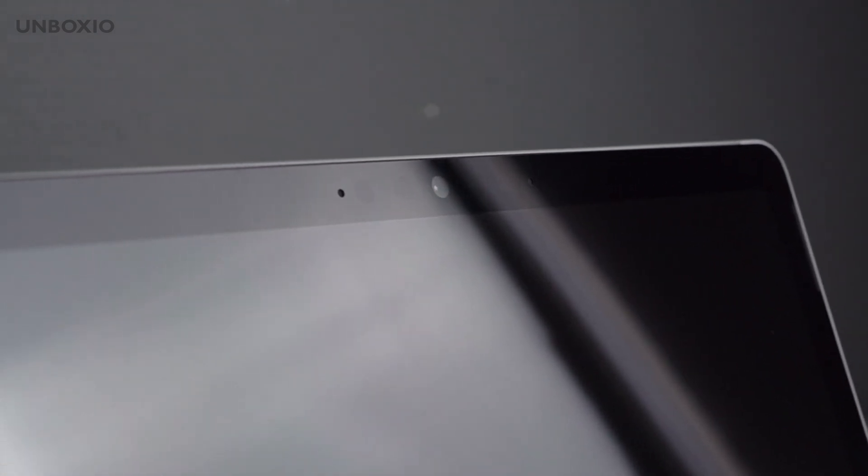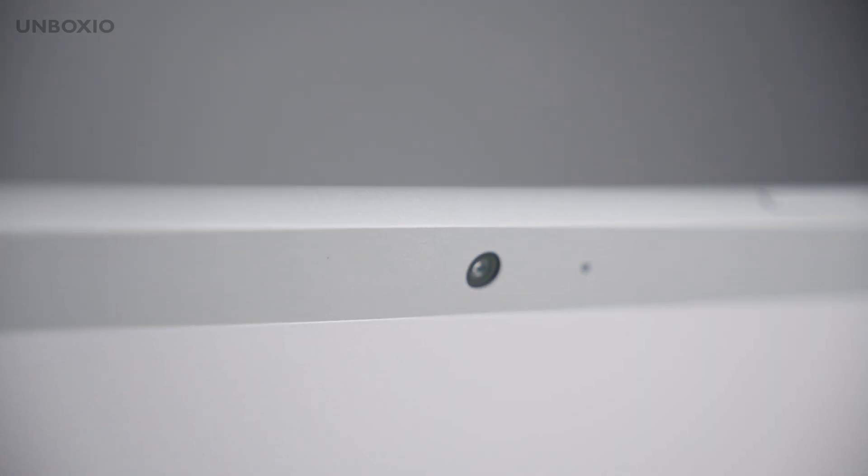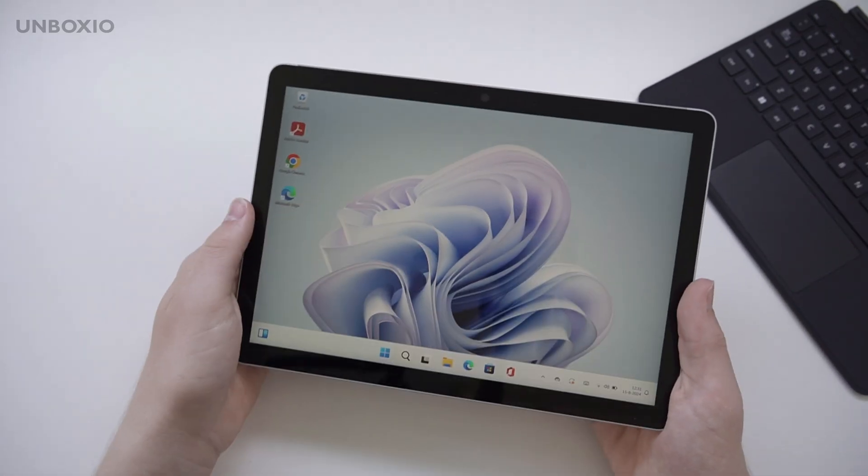For cameras, there's one on the front and one on the back. For a tablet they are great — it's not meant for photography of course, but for Teams calls the front camera works fine.